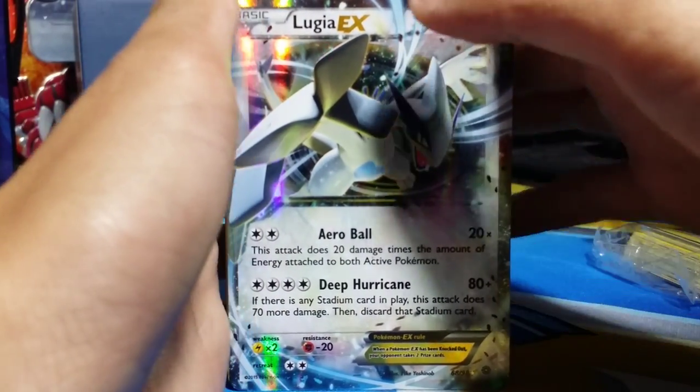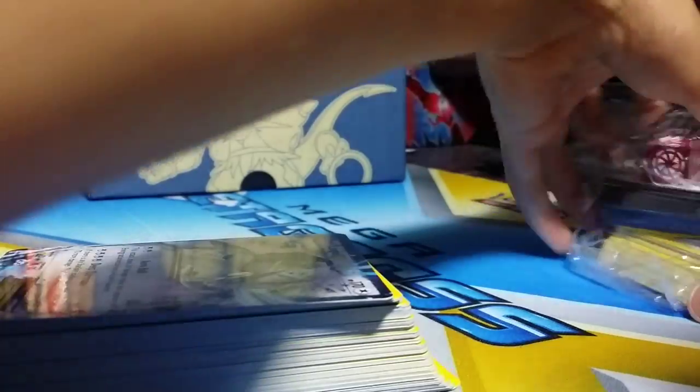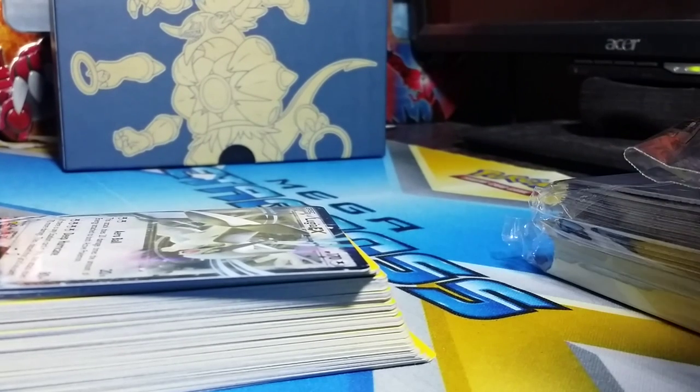Please like and subscribe for the new box — the Hoopa box and all this stuff. To see more, I'm going to be opening more packs here soon, maybe next Friday or sometime next week. Please leave a like and subscribe, and I'll see you in my next video. Peace!